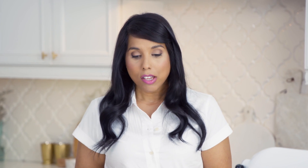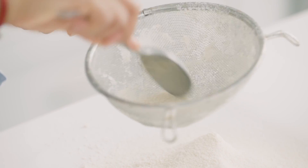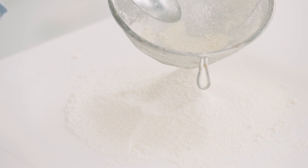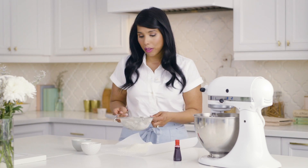To make the macaron shells, we're making an almond meringue cookie. This is a combination of ground almonds and icing sugar that have been processed in the food processor. You really want things to be fine, so what we're going to do is pass it through a fine mesh sieve three times. This is the end of my third go. As you can see, there's very little left in the sieve. We don't want those solids in the bottom, or you'll get a grainy, sandy cookie. Once that's done, we can move on to the meringue.